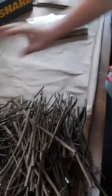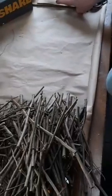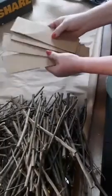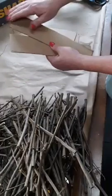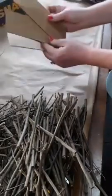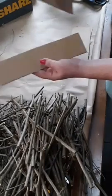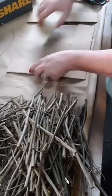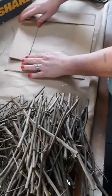Today we are going to be making a picture frame using things around the house. I've got some sticks of cardboard - for an 8x10 picture, these are 10 inches long by two and a half inches wide, and these are eight inches long by two and a half inches wide. I just cut them out. If you have writing on it, don't worry - we're going to cover it up. We're going to overlap them just a little bit and hot glue them together.